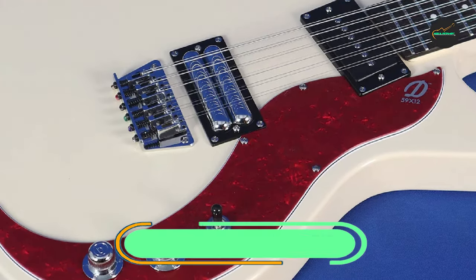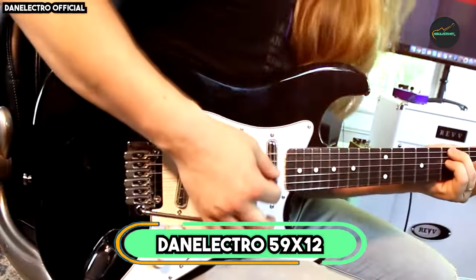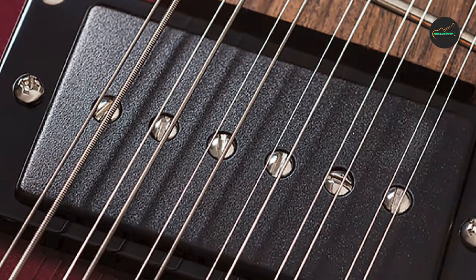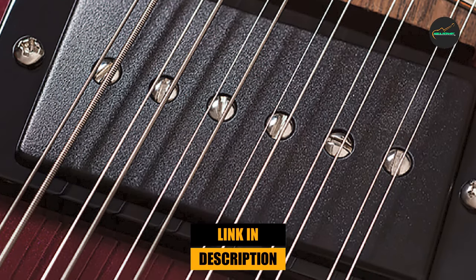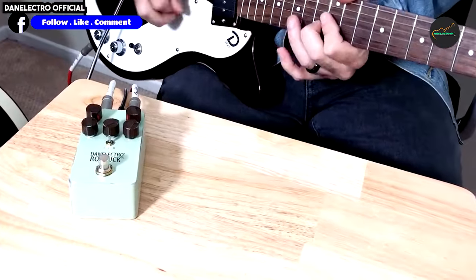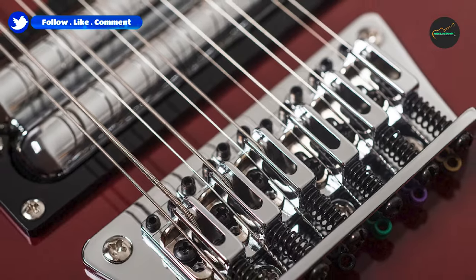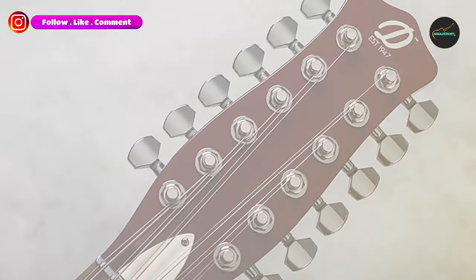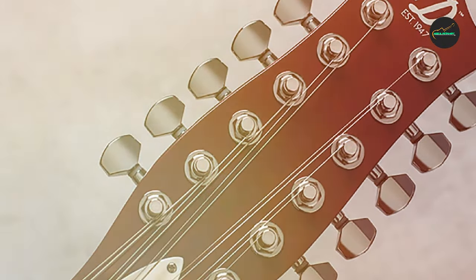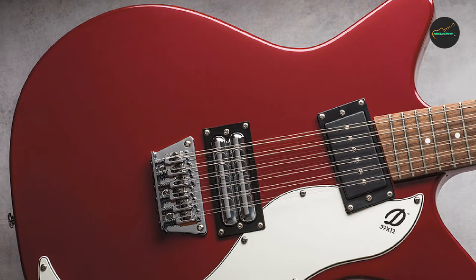At the first position of our list, we have the Danelectro 59 12-string semi-hollow body. The 59 12-string boasts a visually striking design that harkens back to the golden era of rock and roll. Its semi-hollow body construction is not only aesthetically pleasing but also contributes to its distinctive sound. The overall build quality is impressive, and the guitar feels solid and reliable in your hands.